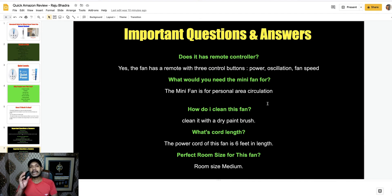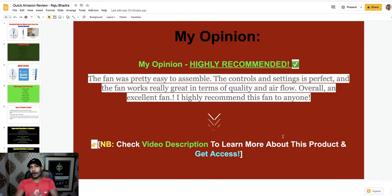What would you need the mini fan for? It's for personal area air circulation. How do I clean this fan? You can clean it with a dry paintbrush. The power cord of this fan is six feet in length. The perfect room size for this fan is medium. If you want to use it in a larger space, it doesn't work perfectly. But if you use it personally in a medium-size bedroom, it's perfect. My final opinion is highly recommended if you want to use it as a personal medium-size bedroom fan.